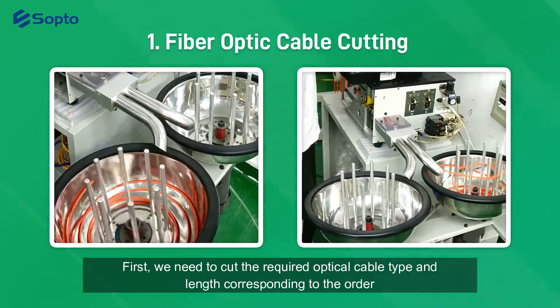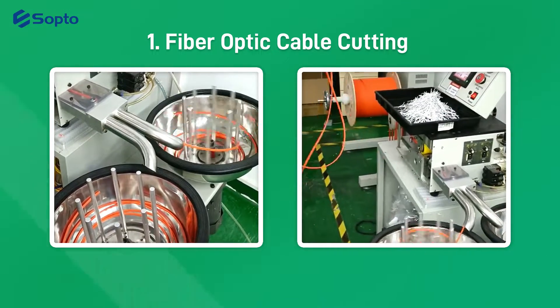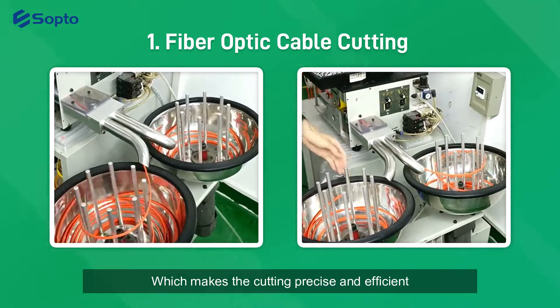First, we need to cut the required optical cable type and length according to the order. The whole process is operated by machine, which makes the cutting precise and efficient.